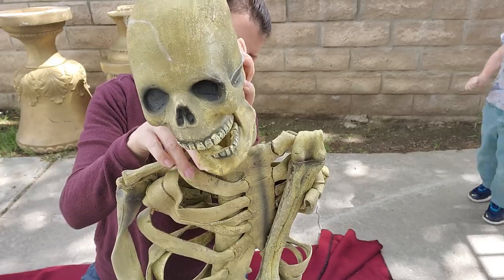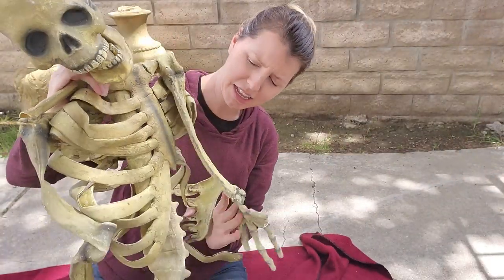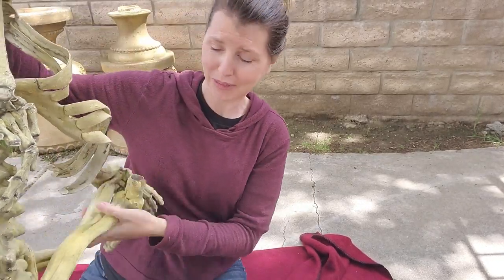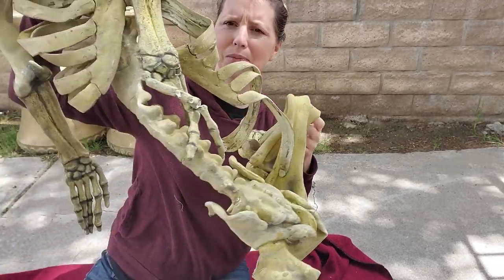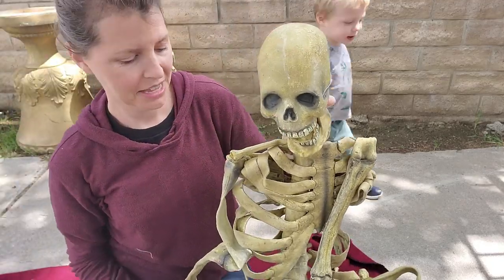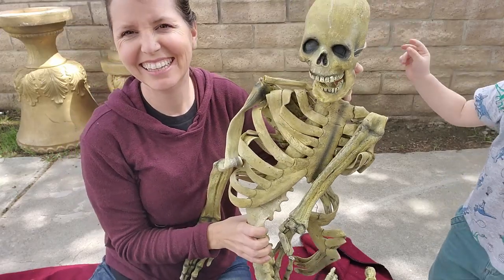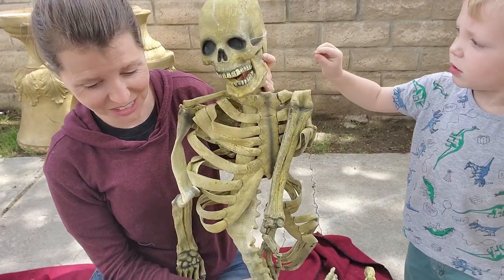Looks like some of his ribs came detached, but it's been sitting in this box for a while. I don't see a date on it, but that thing is cool. Look at this big rubber skeleton — dad's coming over to see this old rubber skeleton! Harrison's awfully excited.